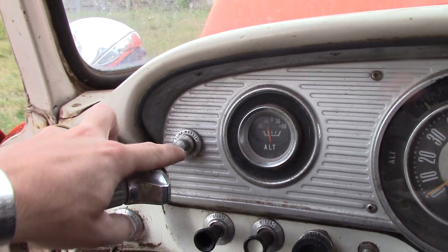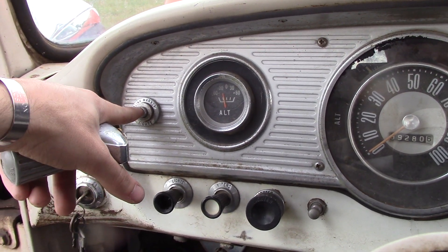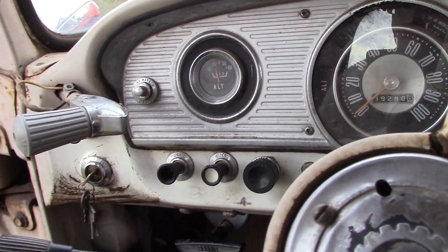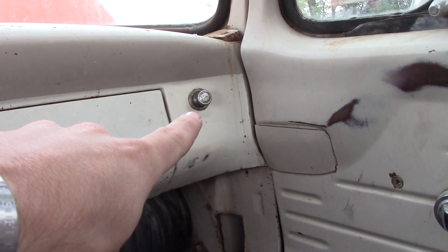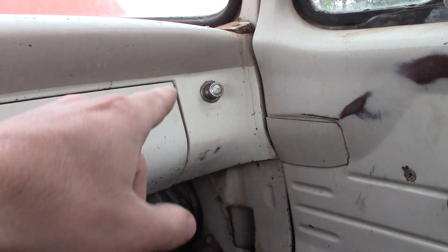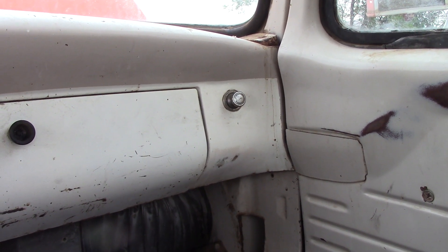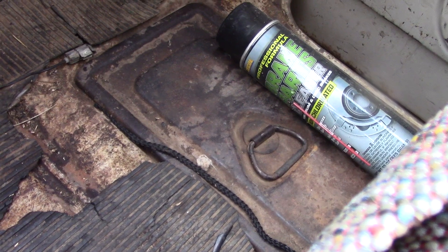I'm not exactly sure what this switch is for — it says 'blink marker lights,' never heard of that sort of switch. Not sure if it's factory or not. A lot of the trucks I've seen have a little dimple in the corner, and that came from the factory with a cigarette lighter there on the passenger side. Got the battery on the passenger floor there.